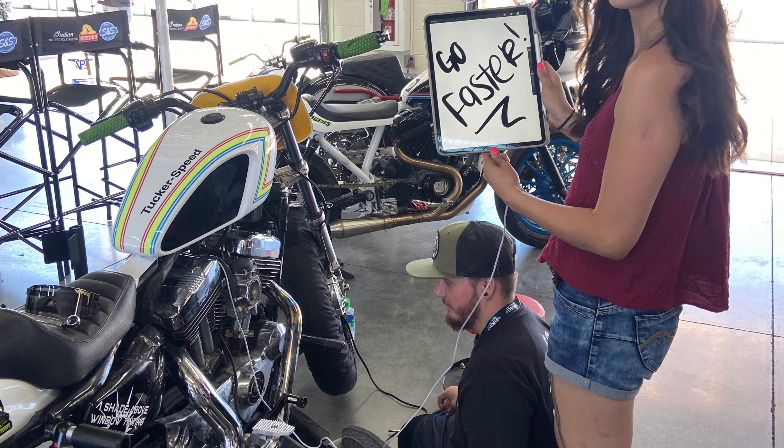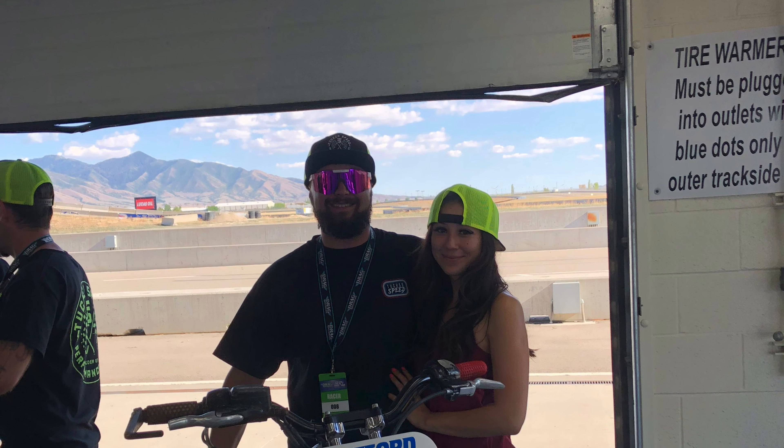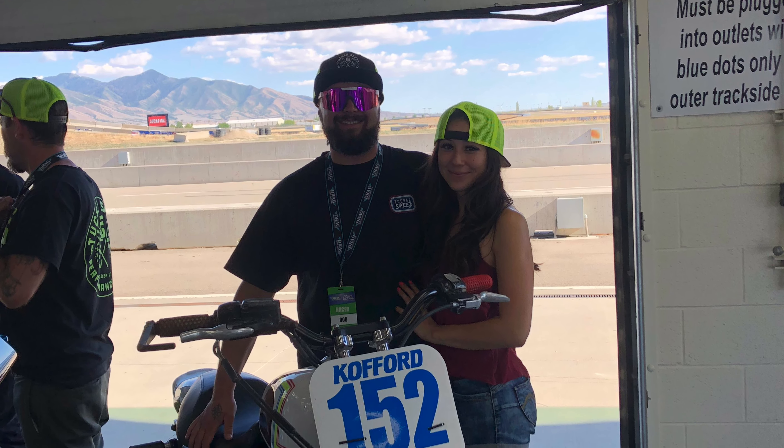Our team manager and Carson's girlfriend went out and got a float needle so we could compete. I went around to everyone asking for a carb part and everyone said they had fuel injection. We're basically the only ones running carbs — carbs for life, I still ride a two-stroke, fuel injection can GTFO.